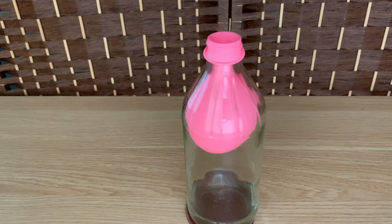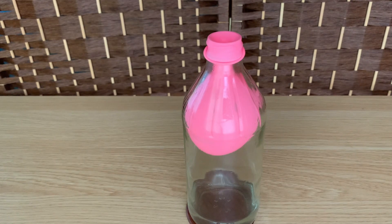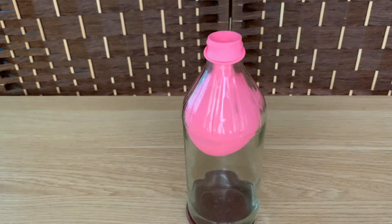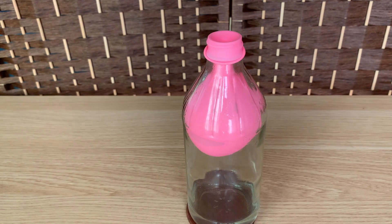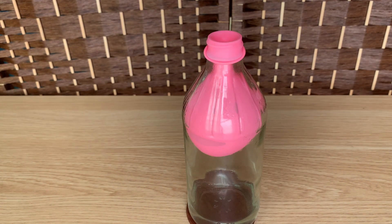Then we cover the bottle with a balloon. Now the water and the gas inside the bottle start to cool down. The water vapor that had previously been water now condenses, which means it turned back to being water. Imagine that these molecules that were all spread out inside the bottle now go back to being a very, very small amount of the bottle.